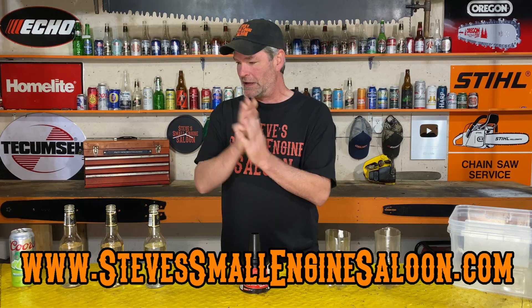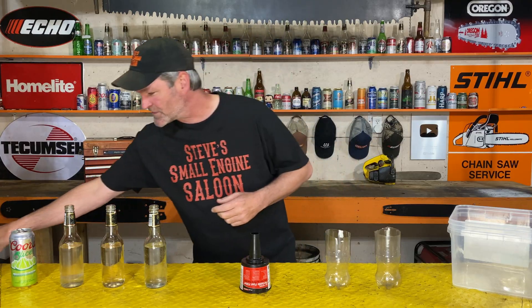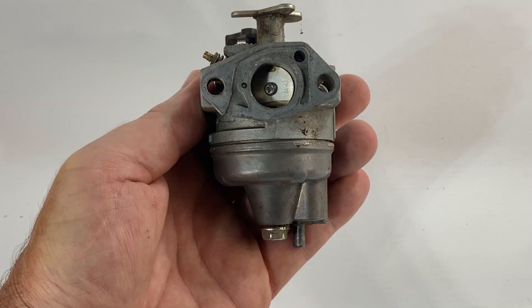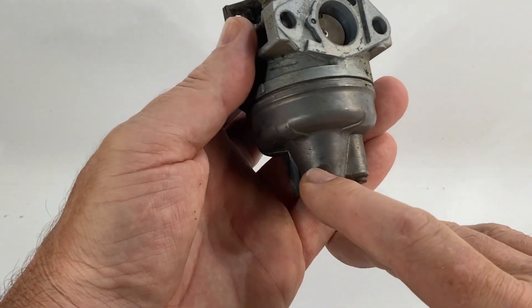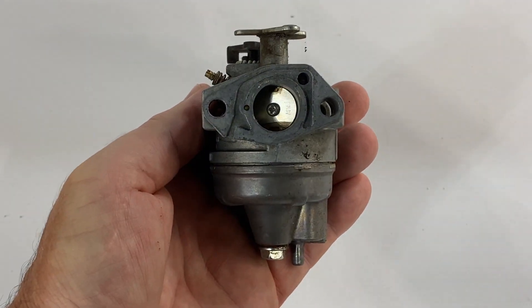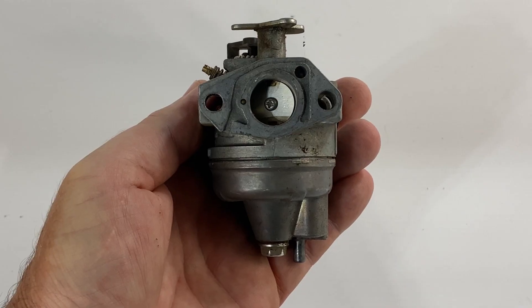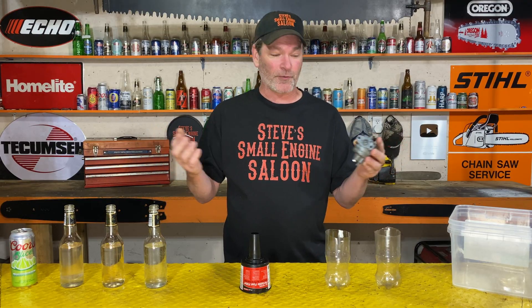We all know how bad water is in your small engines. Take this carburetor right here for an example. It only takes two or three drops of water in the bottom of this lawnmower Honda carburetor before the main jet starts sucking that water up and your lawnmower absolutely runs horrible.